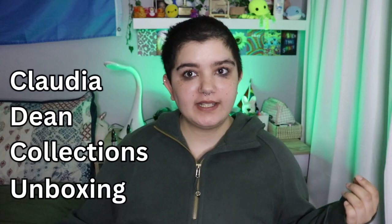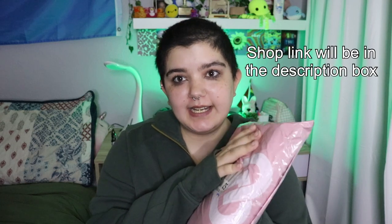Hey guys, welcome back to my YouTube channel. Today I am going to be opening a package from Claudia Dean and I am so excited to open it. If you didn't already know, I am a dancer. My favorite styles of dance would either be ballet or tap. I ordered from Claudia Dean Collections and I've ordered from her before and I love what I receive.